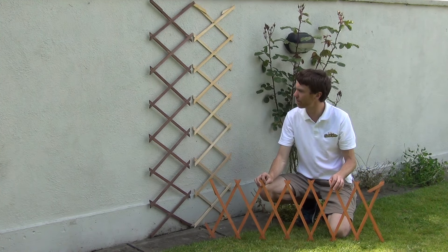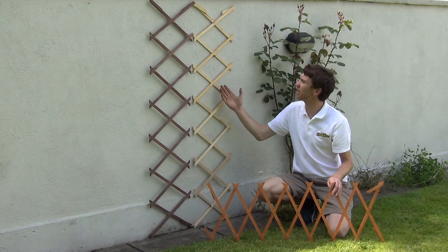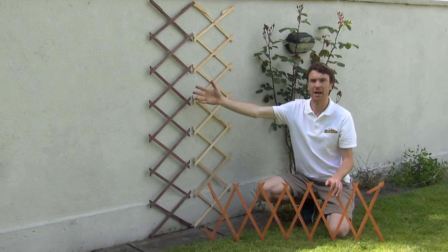In my hand we have our reddish brown colour option. We have our light brown here along the wall. And then to the side we have our dark brown.